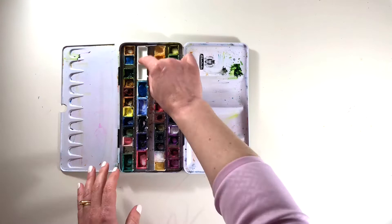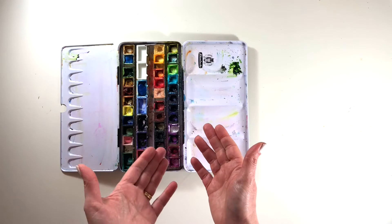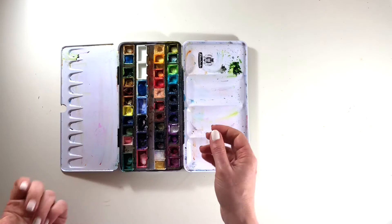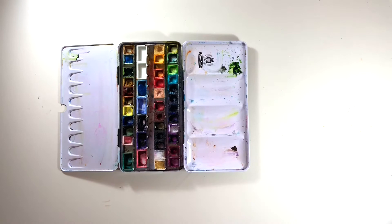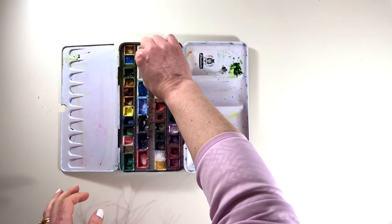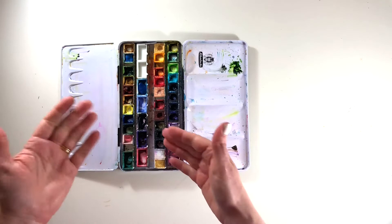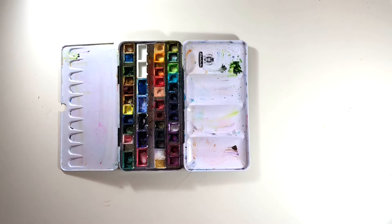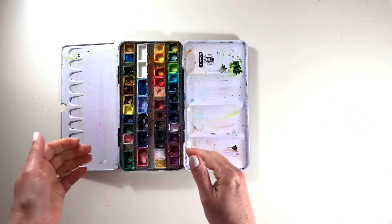My favourite palette at the moment is a metal palette with little plastic pans inside. This size is called a full pan and this size is called a half pan — you can buy these empty, filled, or half filled, which is how I got this one. These are great because you can add as you go along. When I first bought this it only had two rows filled, and I've gradually added the rest over the years as I found new colours I wanted to experiment with. These little pans can actually pop out of their trays so you can move them around, which is handy because it's nice to have them in a sensible order. With fixed wells you might get a bit upset when colours start being out of order.